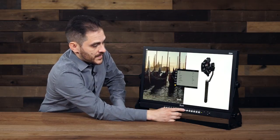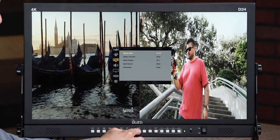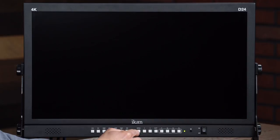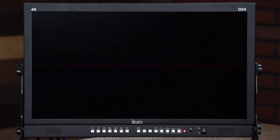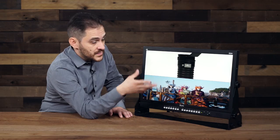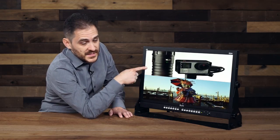I can go back into my menu system and now select two pictures top and bottom. So now we're going to see the same inputs, but instead of left and right, we're going to see them top and bottom, as you see there. I have my 4K image here, and then my HD image up here.